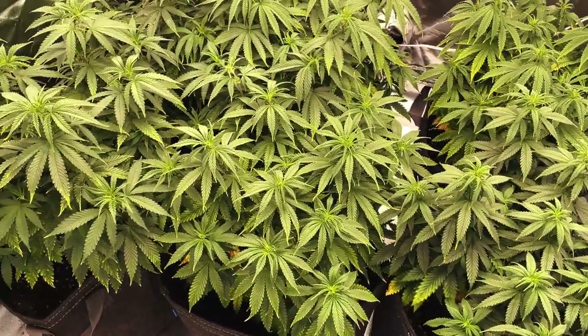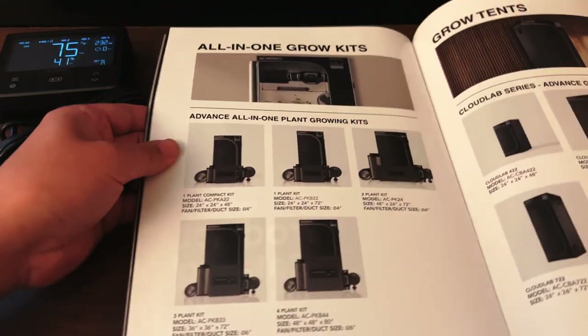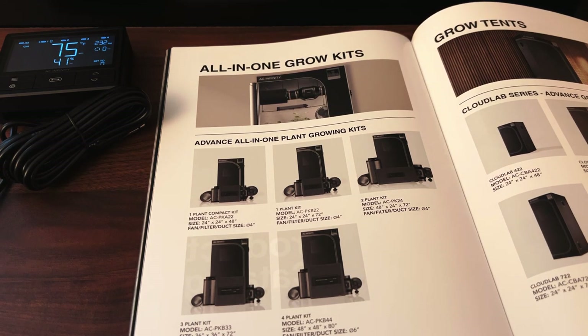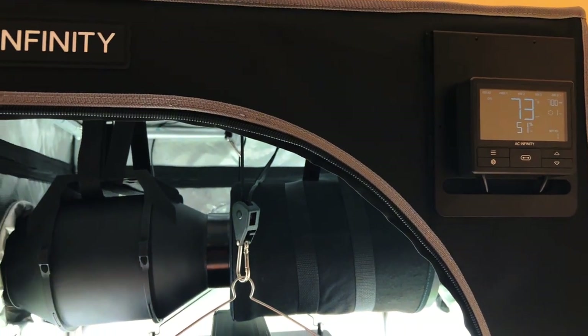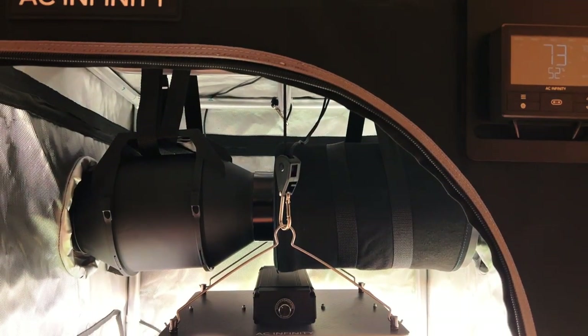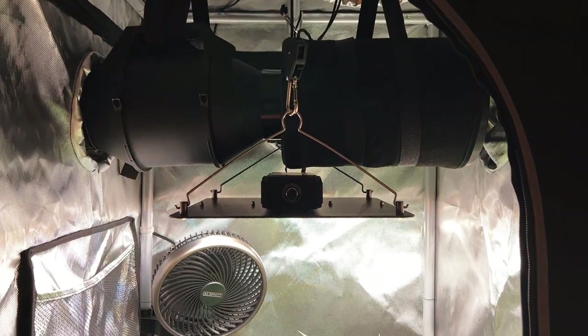The plant kit takes this into account — hence why they're numbered based on the total amount of average-sized cannabis plants they can support, taking the guesswork out of knowing what size grow tent you'll need. These are the core tools needed to get a grow started, and for even more options to help further fine-tune your grow space, check out our entire line of accessories at acinfinity.com.